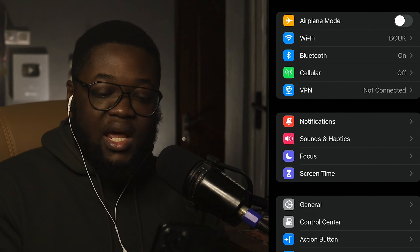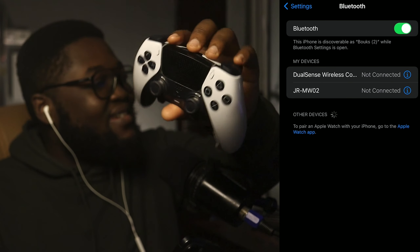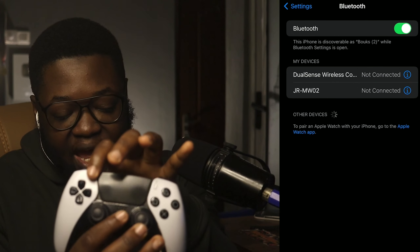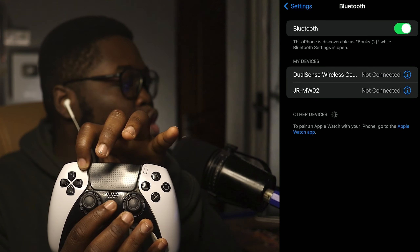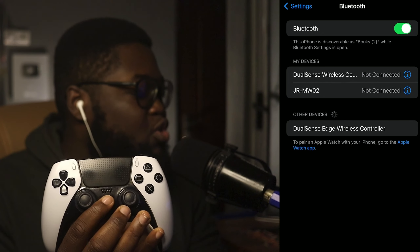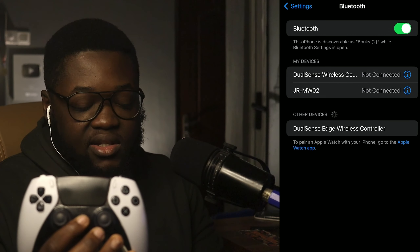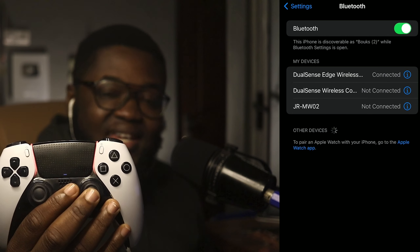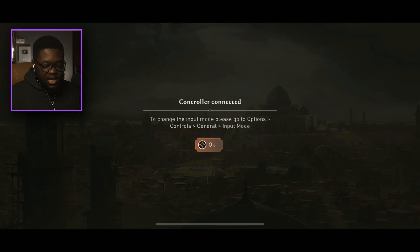To connect the controller, go to Settings then Bluetooth. I'm using my DualSense Edge today, so this tutorial is for PlayStation controllers. Press the share icon and hold the PS button at the same time — it'll start blinking. Once it shows up as 'DualSense Edge Wireless Controller' on your phone, tap it. When the light stabilizes, you're paired and ready to go.